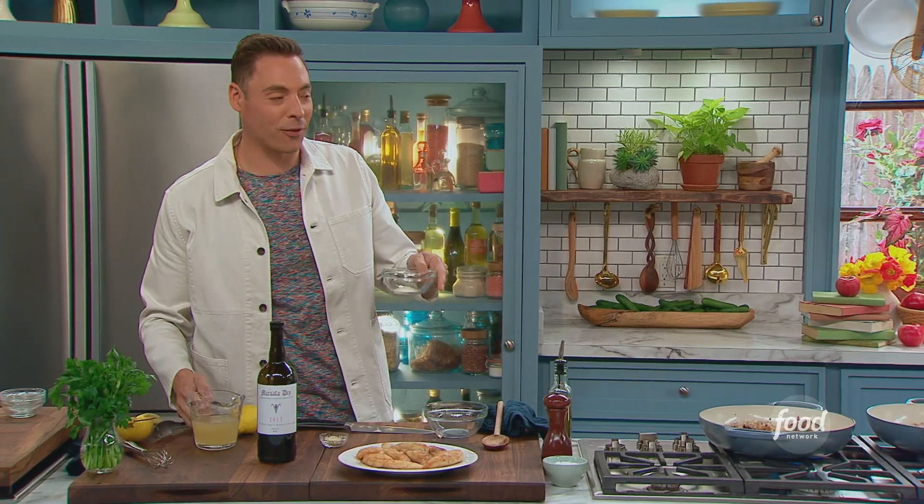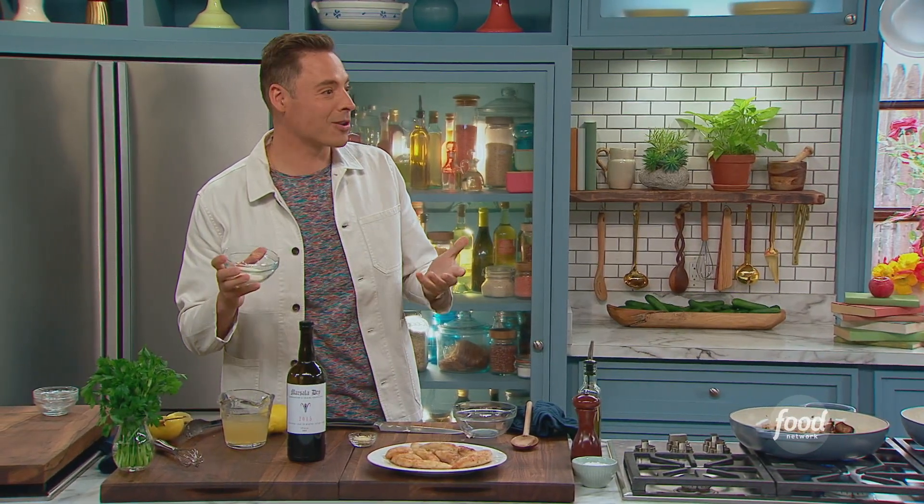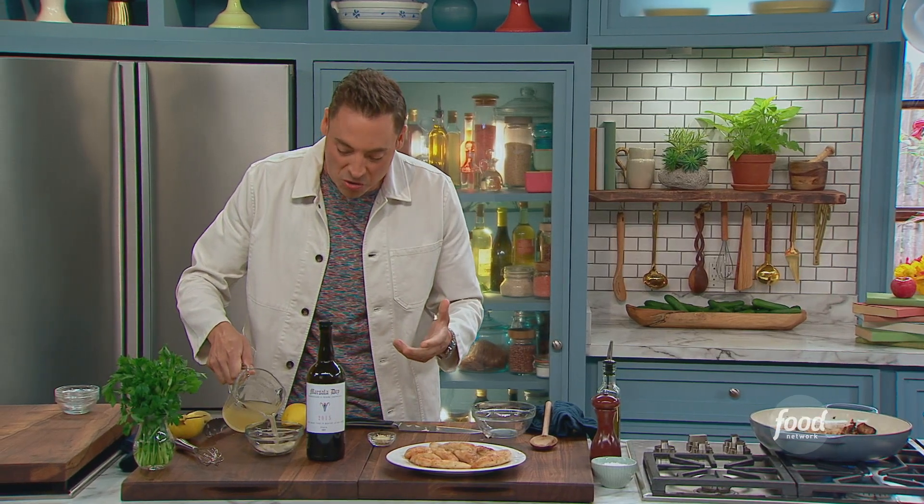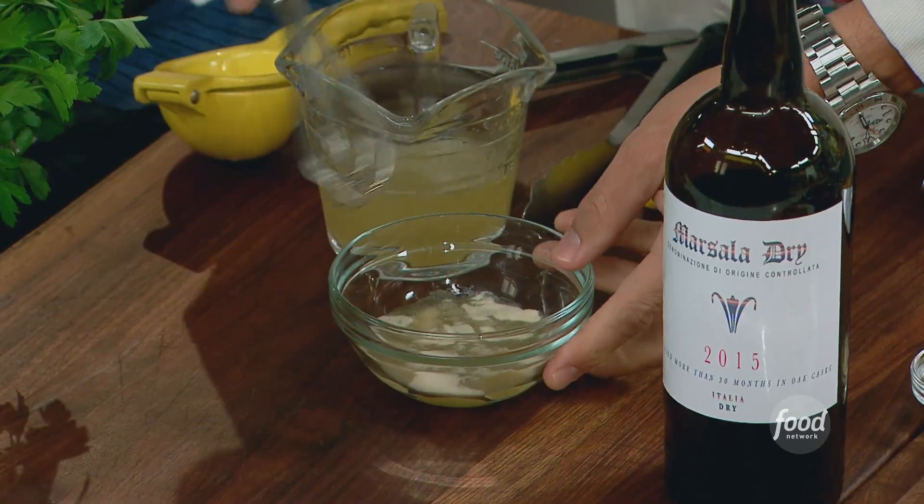This is another secret ingredient — I know Jeffrey used this in some dishes — powdered, unflavored gelatin. I've been using it a lot in stews, chilies, and meatloaf.